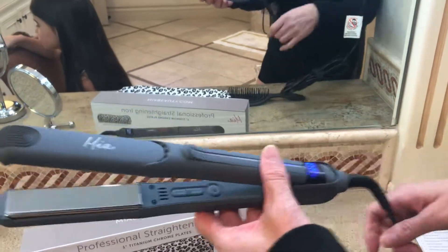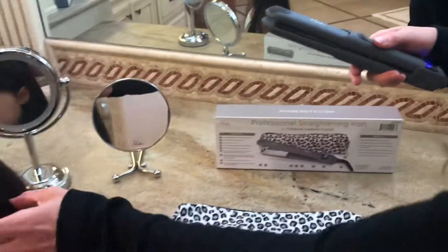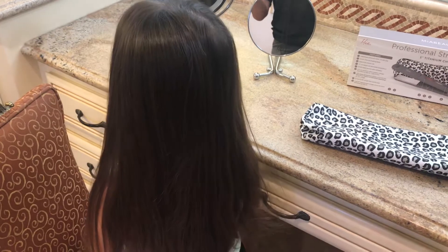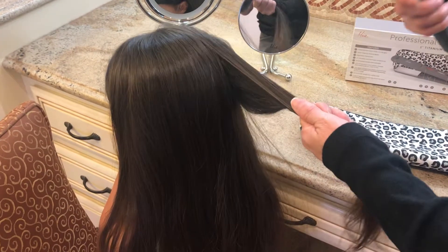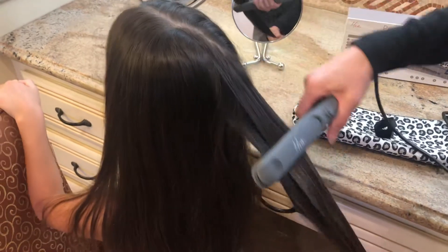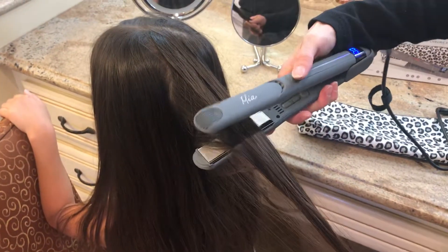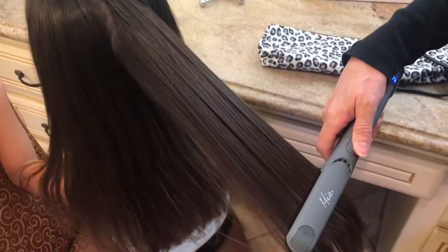It's ready to use — it's that fast. Let me show you on my model how we can use it. A lot of people like to section their hair; I just take sections on my own and straighten the hair. This model already has fairly straight hair, so I take small sections, start at the top, and glide — there's a nice little thumb rest right here. Just hold it down and glide it through the hair.